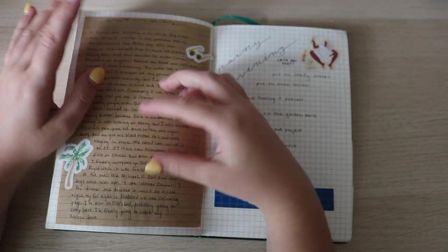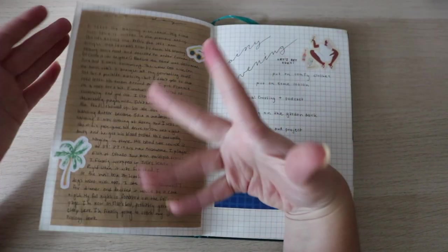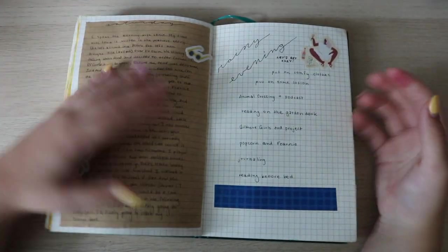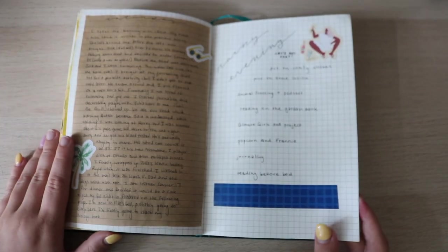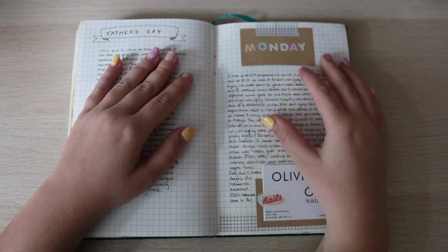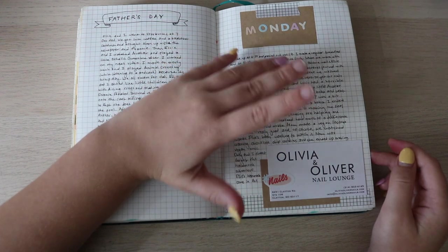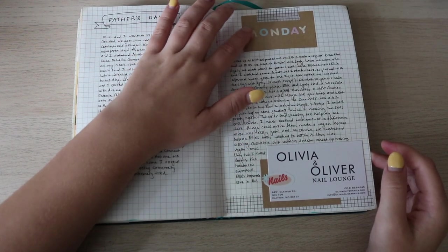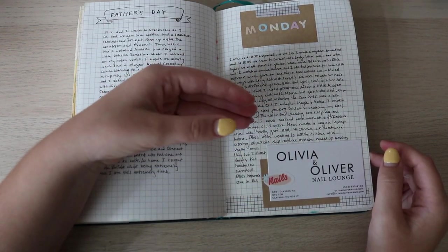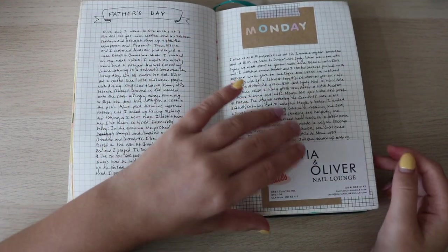I put in a piece of craft paper from Muji — I had been missing it for a while, kind of just forgot about it. This was like a rainy evening spread. Then we have Father's Day and just a random Monday, but I really love this spread — I went into it much more than my regular spreads. There are cute little letter stickers, the craft paper — just everything about it. I got my nails done around this time; it held up for a while.